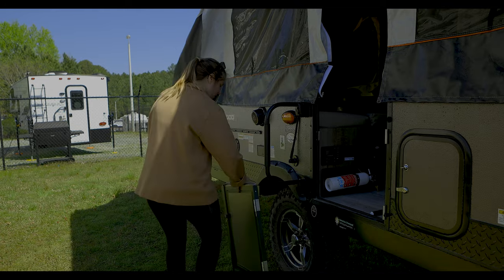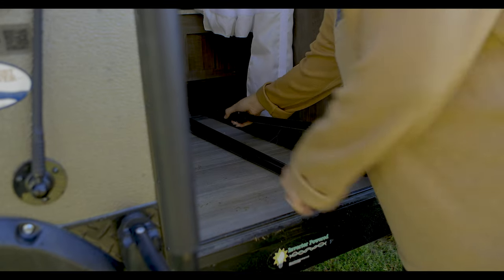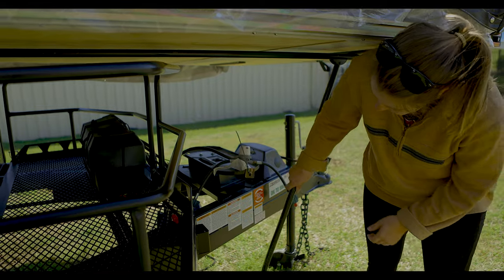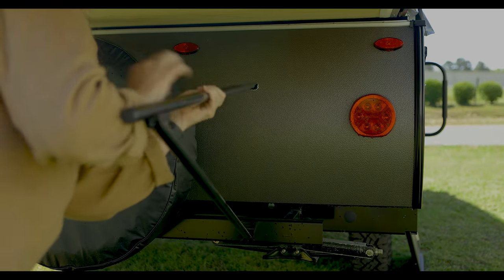Once those are in place, we can go back inside and locate the bed support rails. These rails will be used to support the bed slides when they're in the out position. Each rail is going to have two hooks that slide into a slot — one on the main body of the camper and the other on the frame. It may be easier in some situations to just push the bed slide back in and hook it into place. The front and rear are ultimately going to be the same, except the rear bracket may be in a slightly different location on the frame.